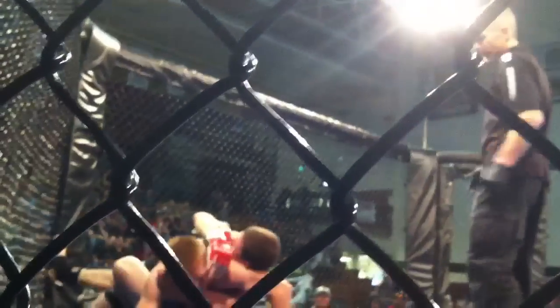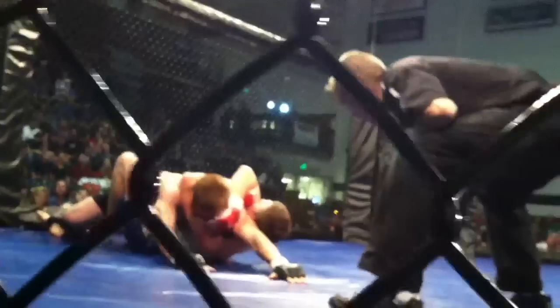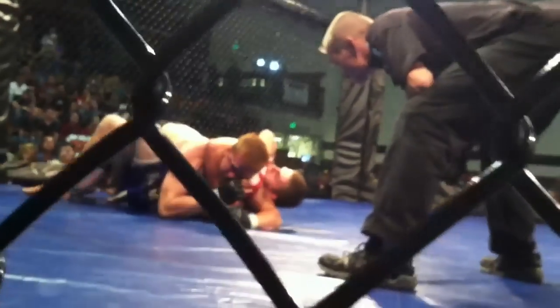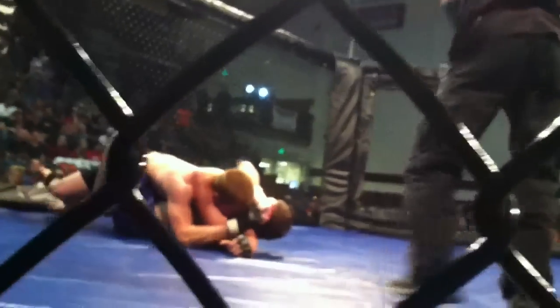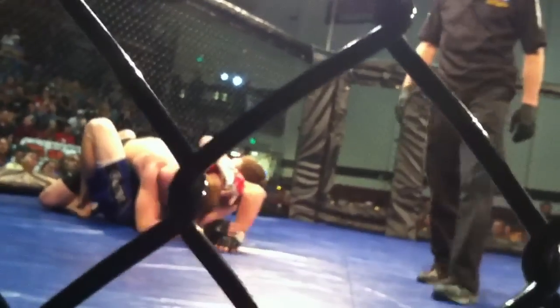Sprawl that leg back. There you go, work there. Take your time. Posture up, get that arm back around the other side of his face. Don't let him get full guard. Keep your hips down. Fight that hand off your face Zach, fight that hand off your face. Take your time baby, you got this. Turn into him and pull your arm out Zach. There you go, keep working that. He's gassing his arms.